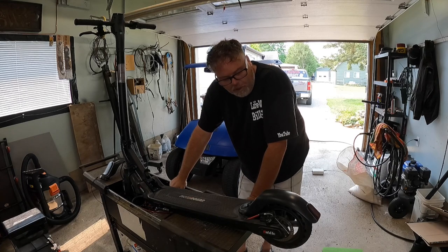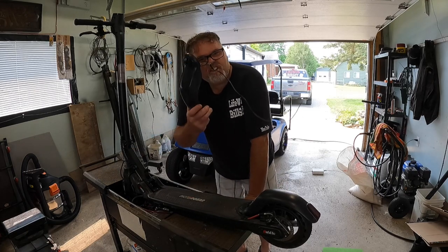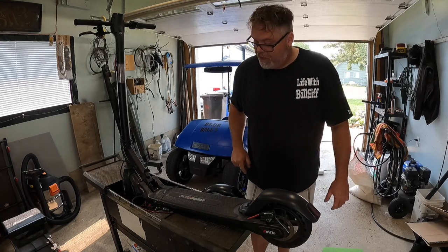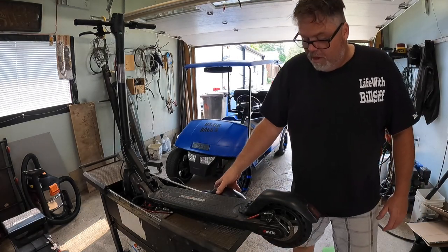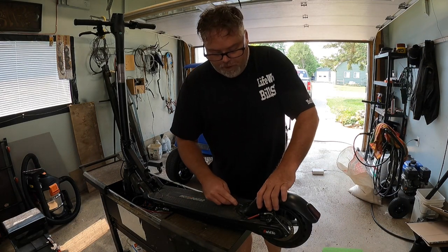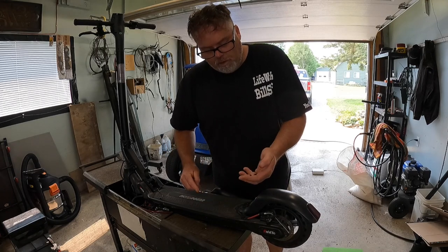I figured, I'll call Pile and say, you happen to have parts for these things because I really need a fender. They sent me one for nothing. So if you want to talk about customer service, this is the place to go. We're going to pull this fender off and put the new one on — that's what we do. Hopefully everybody's having a good day, just hanging out, doing whatever you want.